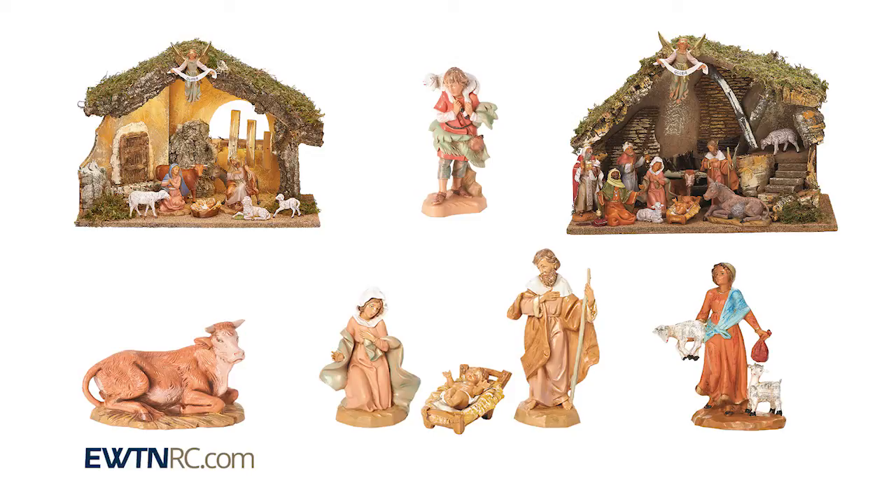You'll find additional animals, shepherds, and some precious children figurines, all to fit the five-inch scale nativity.